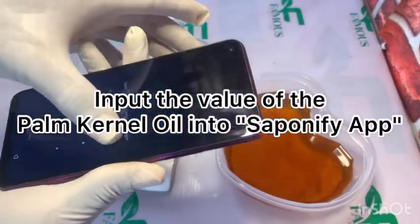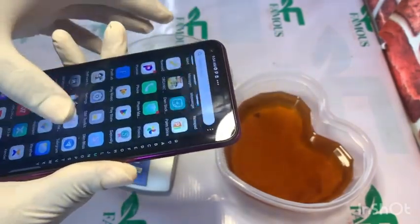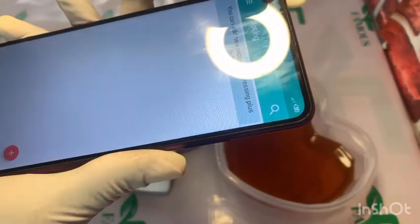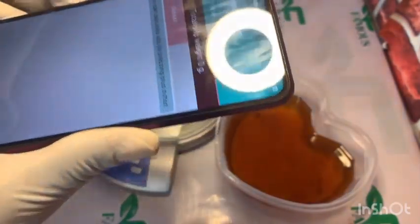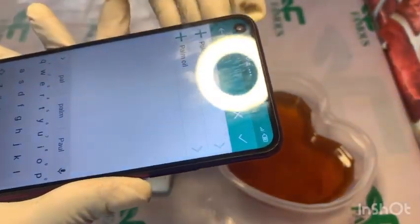Now I want to input that value — the weight of my palm kernel oil — into my Saponify app. That is my Saponify app over there. I'm going to input that weight of my palm kernel oil into the app.